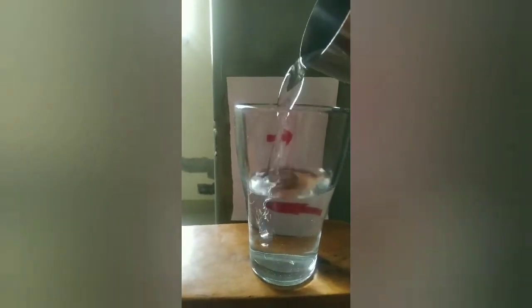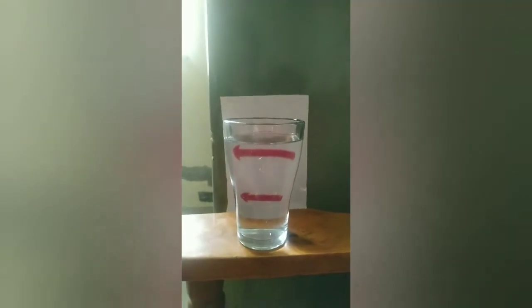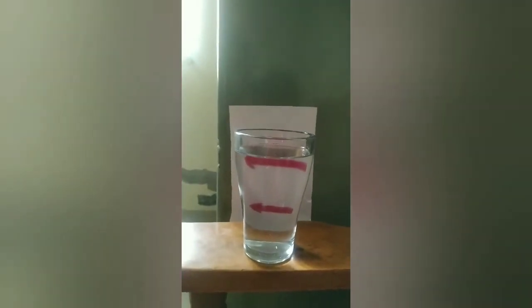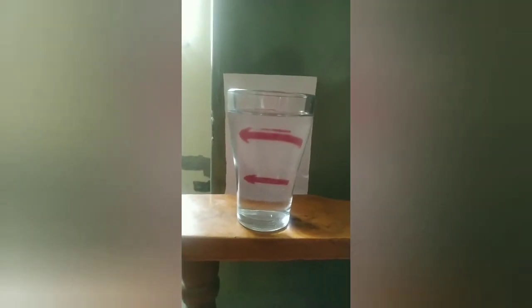I will put some more water. And there are so many more. See the direction — directions are left, left, right. Like this. This is the magic of the light.